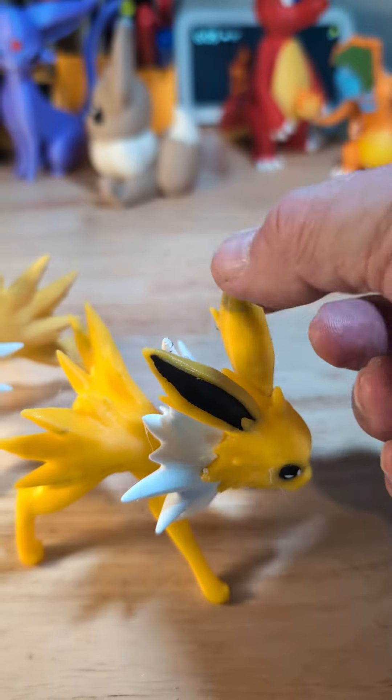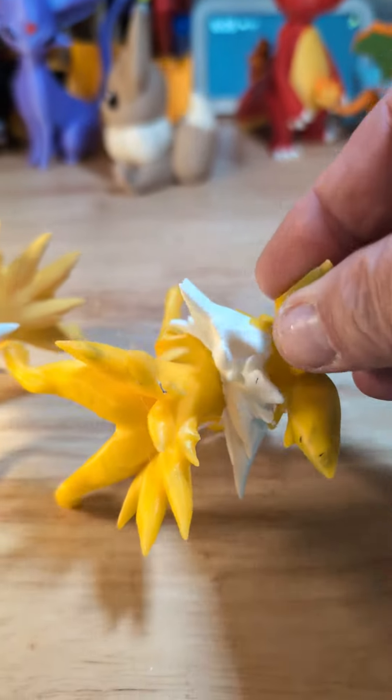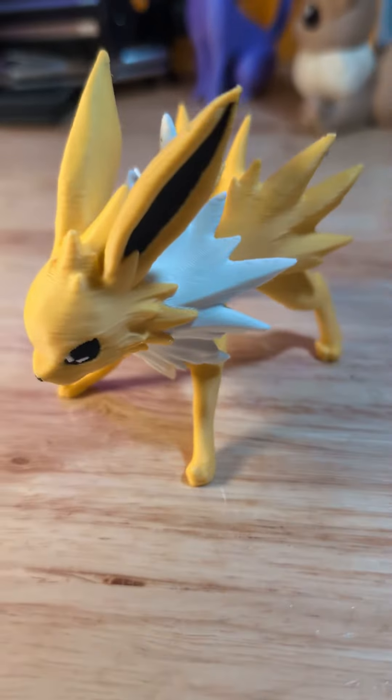The first one I did had like too transparent of a yellow, so a lot of black was showing through and stuff, so I redid them in a different filming.